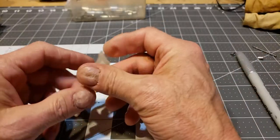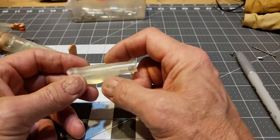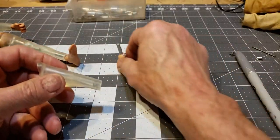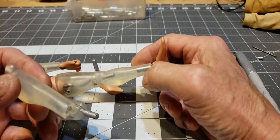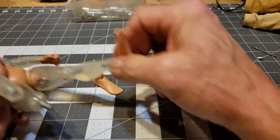What I intend to do now is get a dowel or something that will fit inside of here in between these two pieces so it looks like he has a whole bionic leg down there.